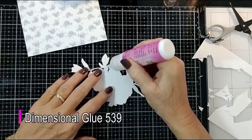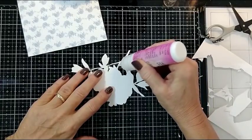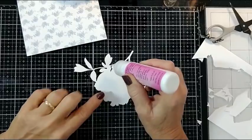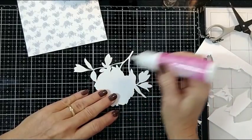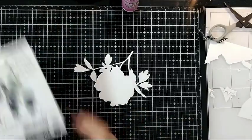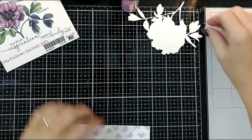Now I'm going to take some dimensional glue, and this is how I'm going to strengthen my image so that when I go to manipulate it in a few minutes it will be flexible without breaking. I'm strengthening every little area — you can see right there how delicate that is. Taking my time making sure, and when this dries it's going to make those areas less likely to break when I ink the edges.